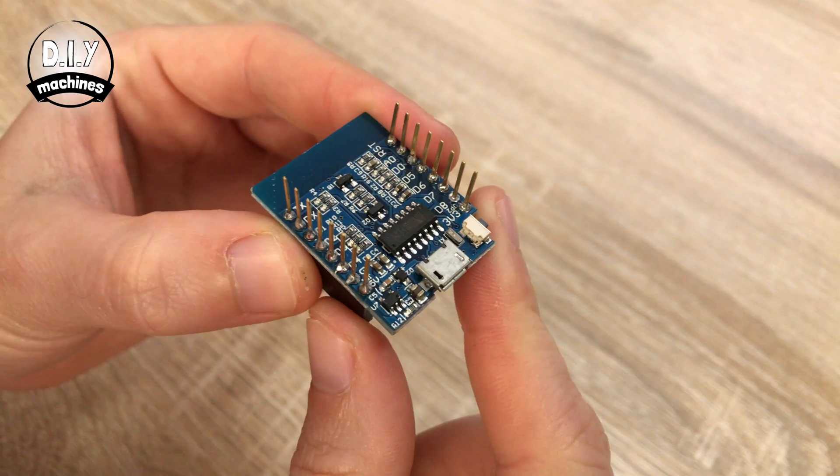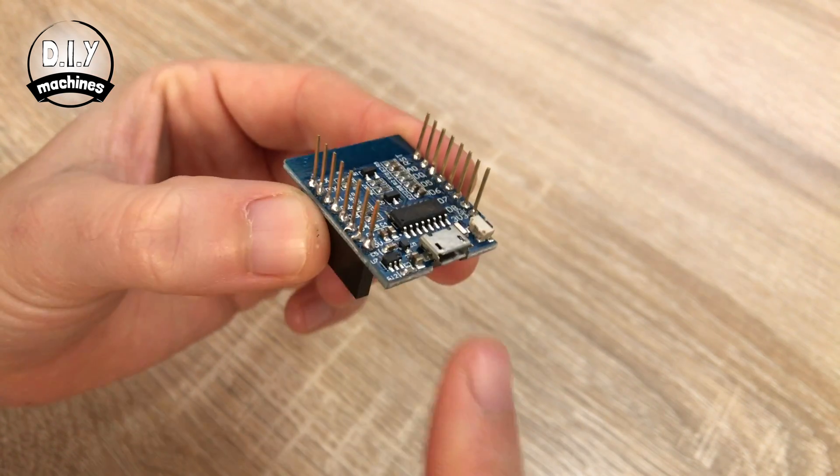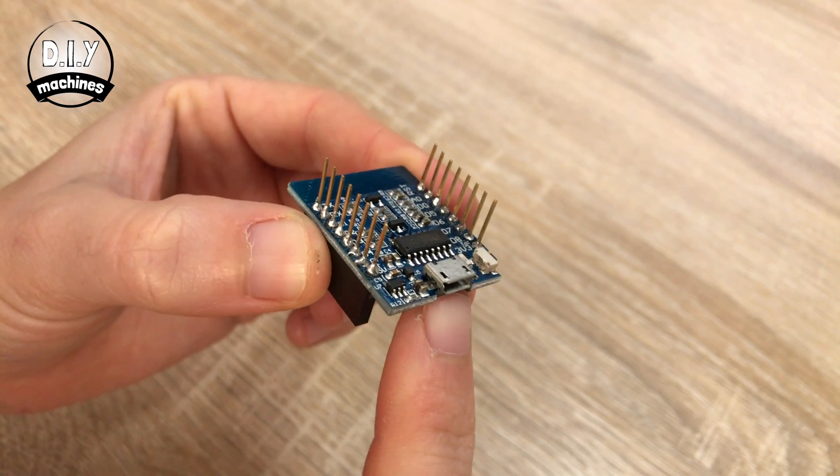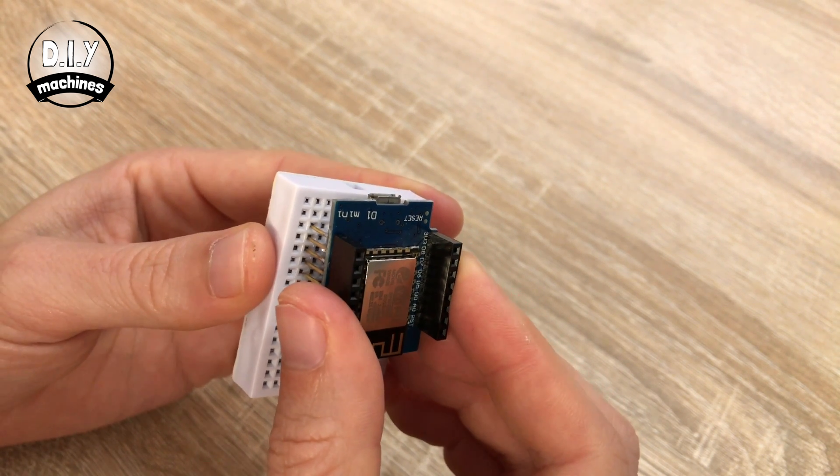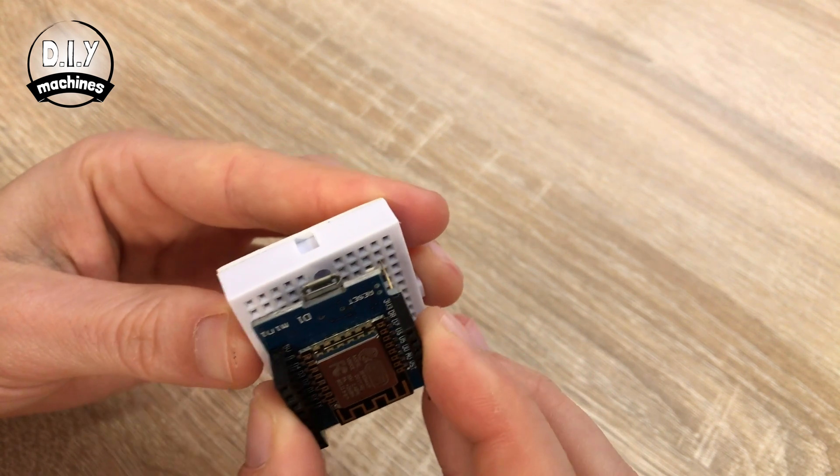The first thing to start with is to put our D1 microcontroller onto our breadboard. Our D1 microcontroller has a USB port at one end. We'll be using this to program and power our YouTube subscriber counter once it's complete. So when you mount it on your breadboard, I'd suggest putting your pins two holes from the front and one in from the side.